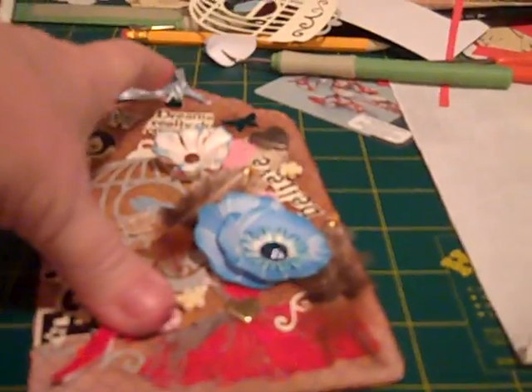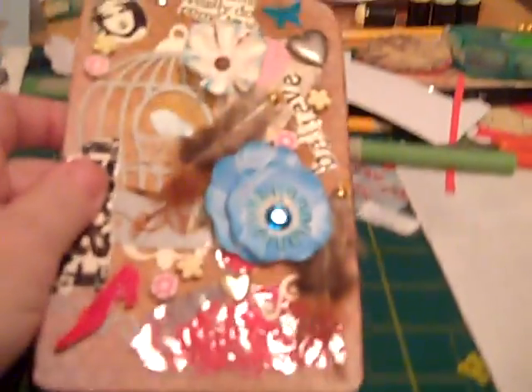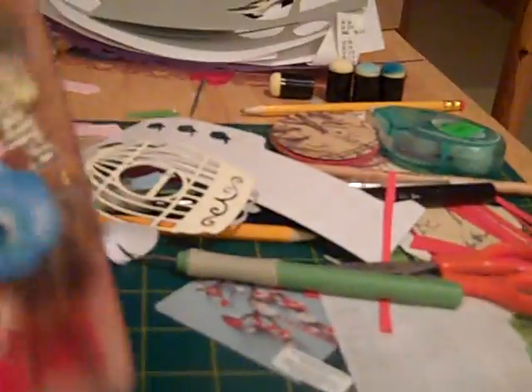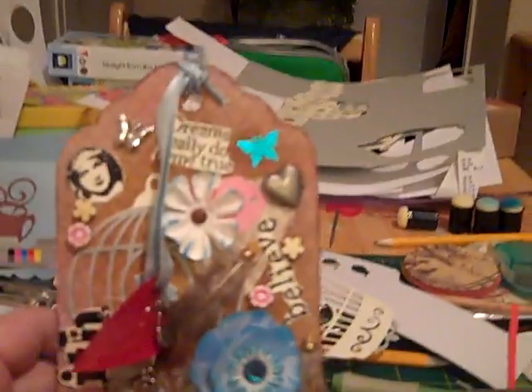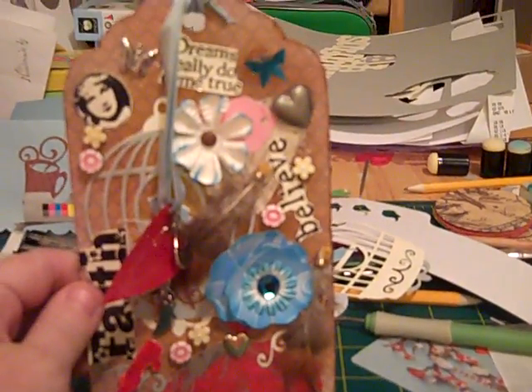After Julie told me which page in my Tags, Bags, Boxes, and More cartridge, I was able to cut out many different sizes of the tag. This is the size that I decided to use — it's eight inches, I believe.